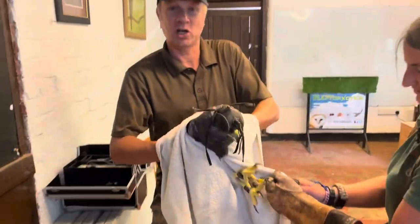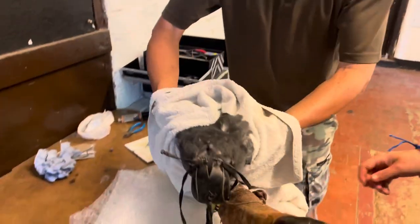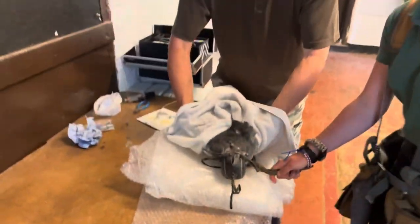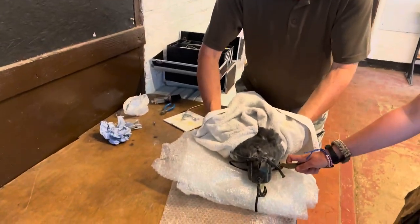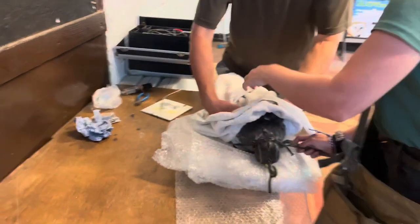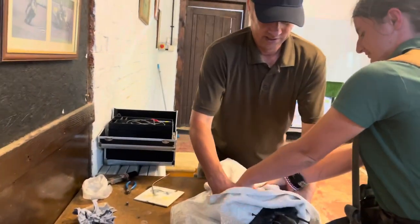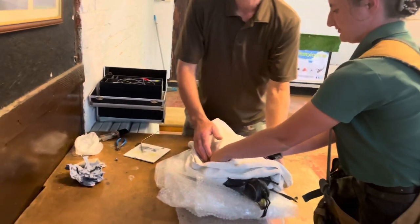Secure the bird around the shoulders, get your fingers around each side of its thighs and legs. The bird's going to face away from whoever's operating. This is a Chilling Blue eagle buzzard — generally eagles are less hassle than other birds like falcons.